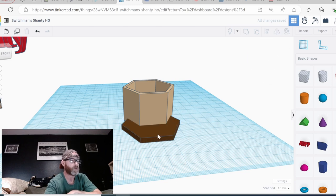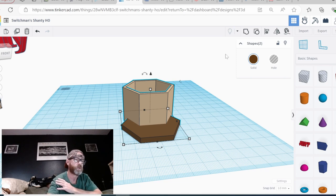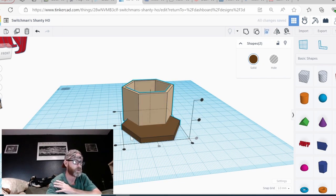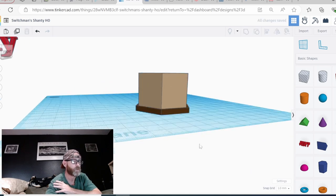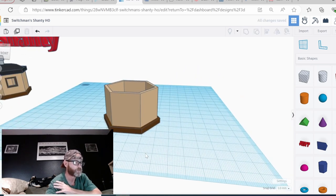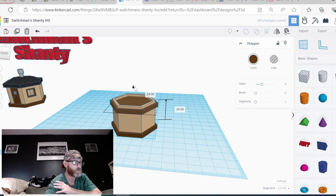Now I'm going to click the base, hold shift and click the body of the model, and then click the align button. I want to go center and center. There we go. Now I'm going to click the base and click duplicate, and I'm going to raise the base until it says 30.